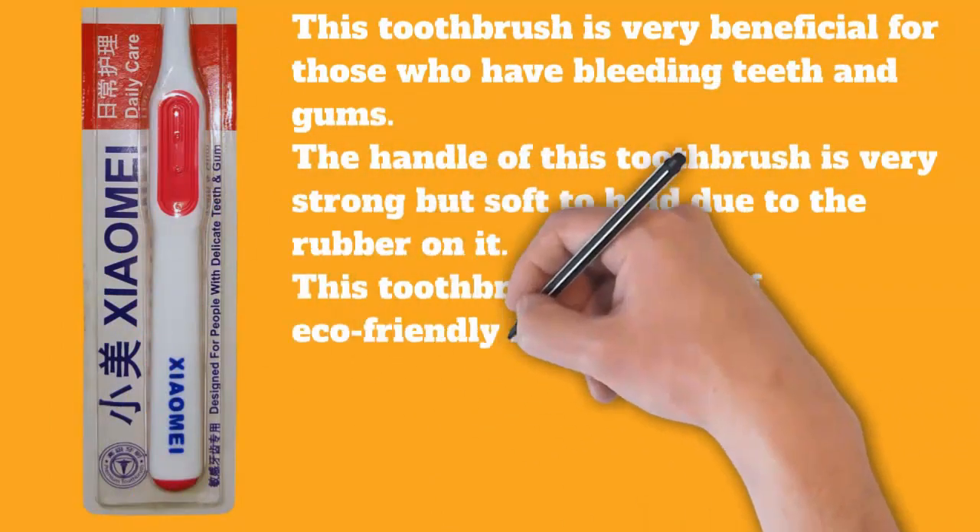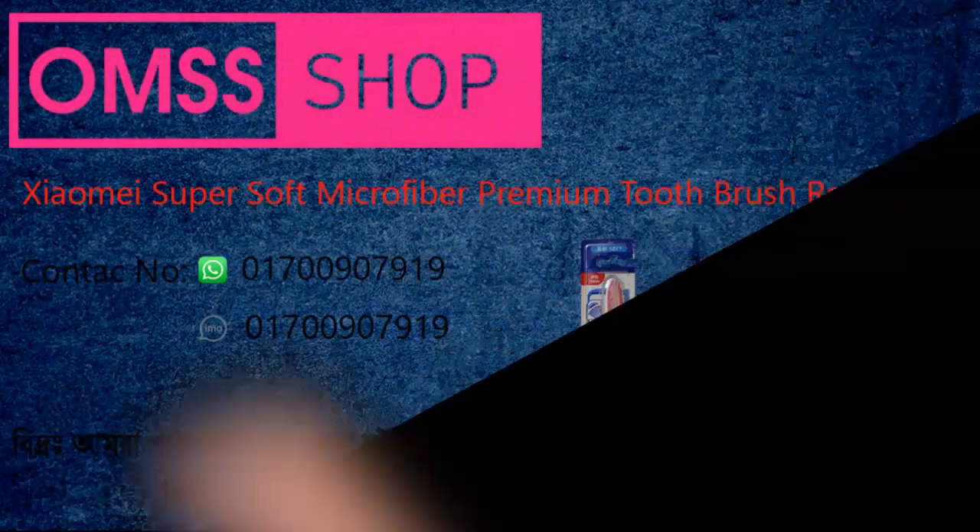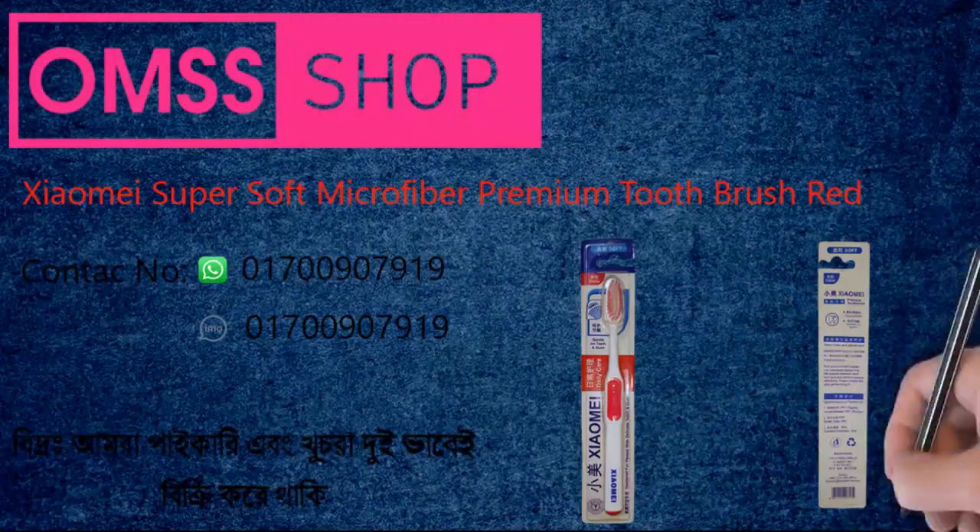This toothbrush is made of eco-friendly fibers and polymers. Dimensions: length 23.5 cm, width 2 cm, height 4.5 cm, weight 0.018 kilograms.